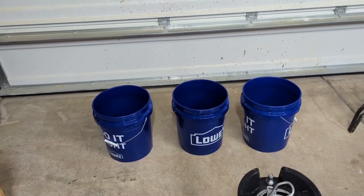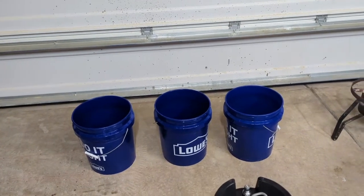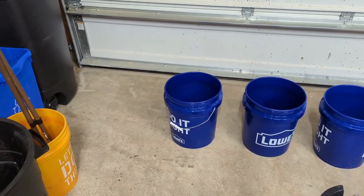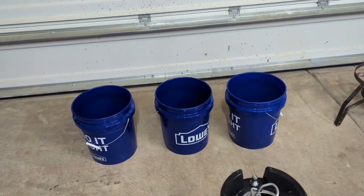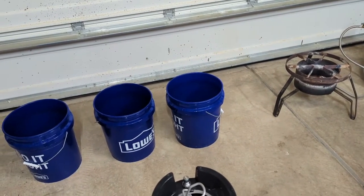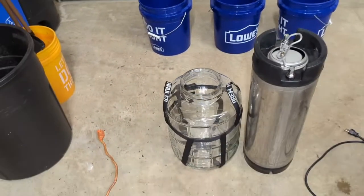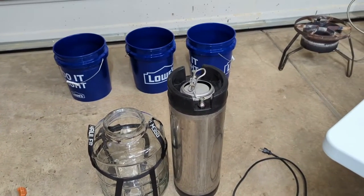Just like in your boil, Fermcap helps dissipate the bubbles — it works the same way here. We're gonna start by putting each one on the cleaner, then transfer to the rinse with clean water, then sanitize at the end. I'm gonna show a quick demonstration using just water and the glass carboy so you can see how the spraying action works, then we'll hook up the keg and go through all three steps.